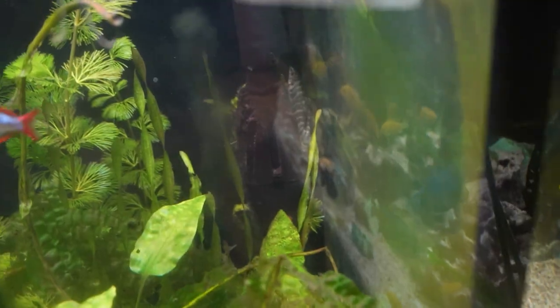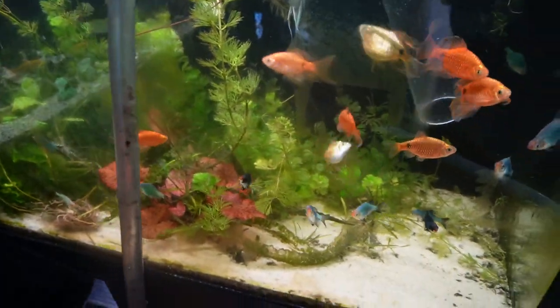A loach shoved himself in between the filter back there. I got the siphon out and now we're going to start sucking up all the snails and cleaning the gravel, as well as draining the water.